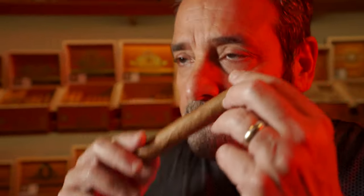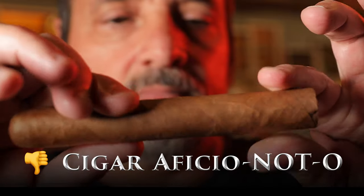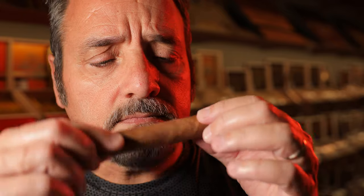Hi, Nick Perdomo, President of Perdomo Cigars. Have you ever seen a guy in a store doing this? Well, that's one reason we put cellophane on cigars.